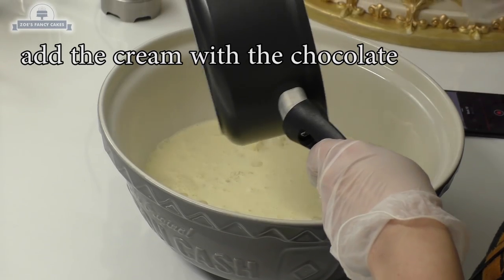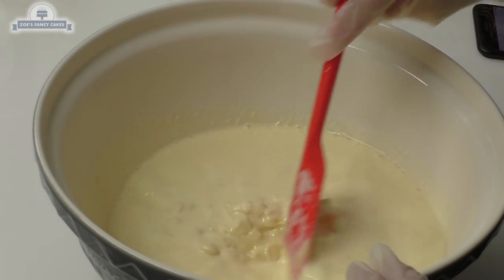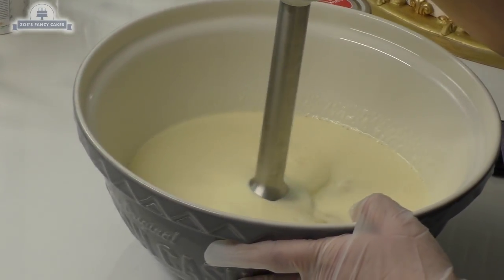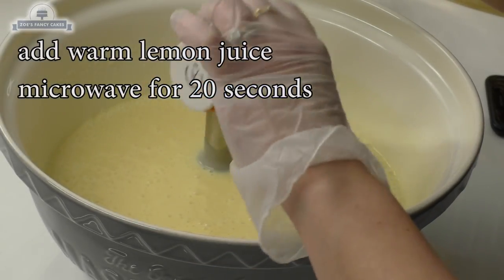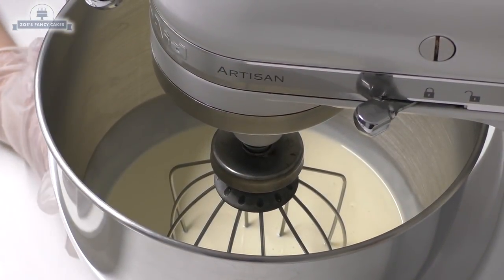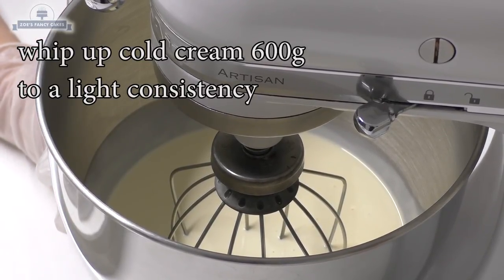What we've done now is just put our cream inside our chocolate and then use a normal hand blender. I'm putting in slightly warm lemon juice - just put it about 20 seconds in the microwave.